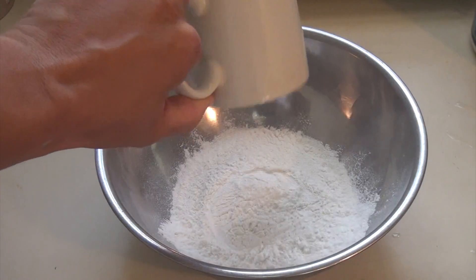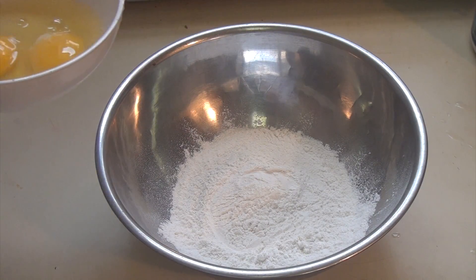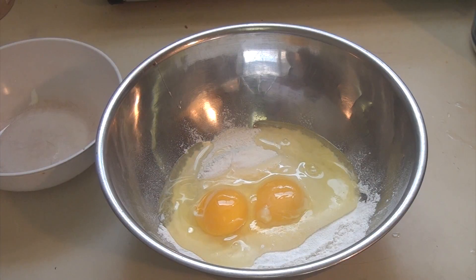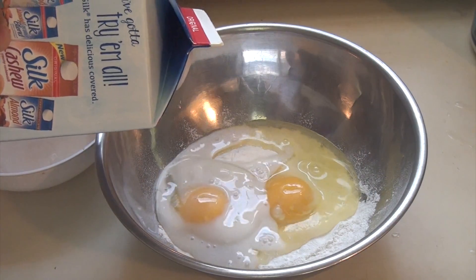First you add three quarters of a cup of the pancake mix that you can get at your local supermarket. Two eggs. You can use milk, skim milk — I like to use almond milk because it gives it a good taste.